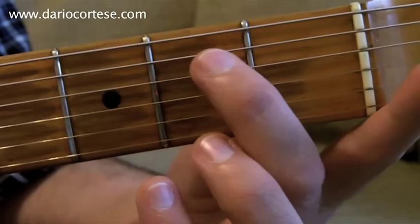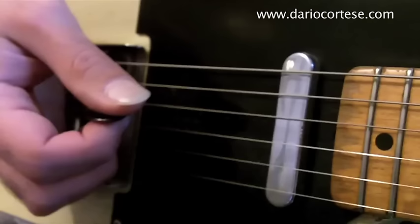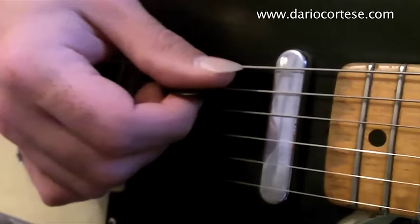Bend it up, release it, and then the bottom E open. And this is how it goes. With the pick in hand we play this part very close to the bridge to add a little bit more twang.